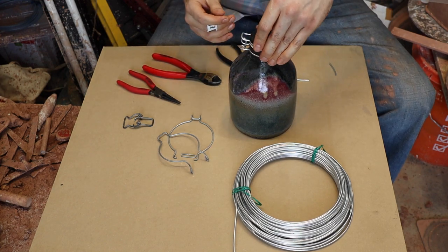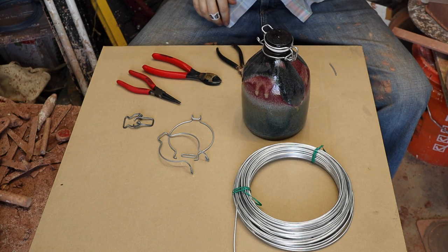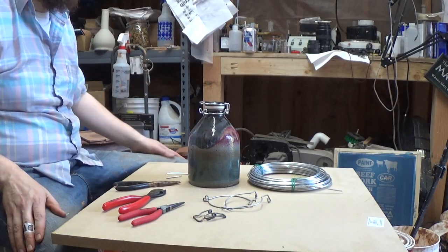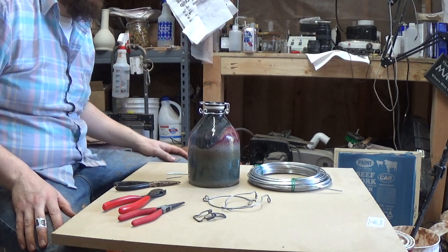Alright, it's starting to come together. I'm going to reset the camera because there's only three minutes left on the card, and it'll probably take a little more than that to bend these last parts.